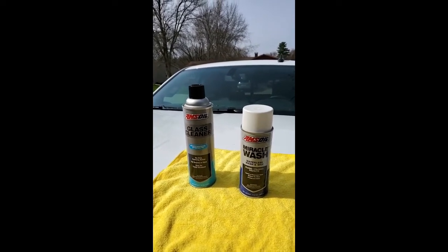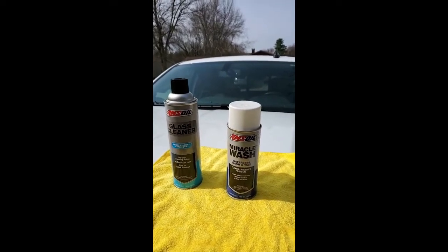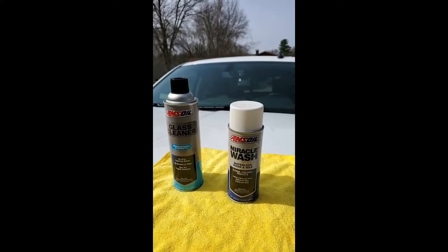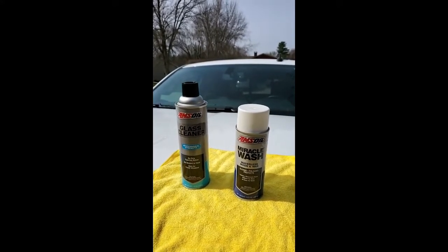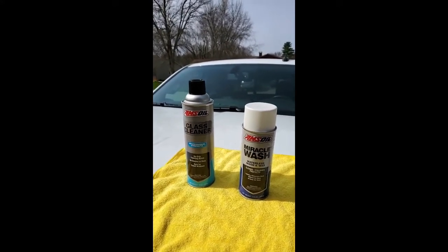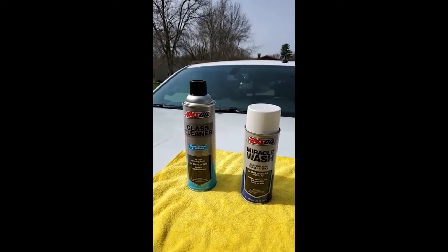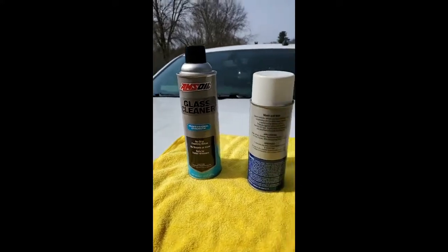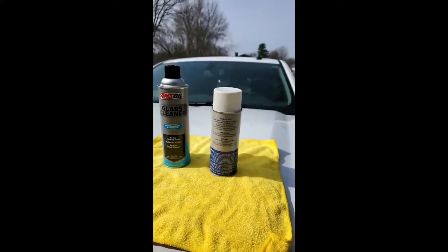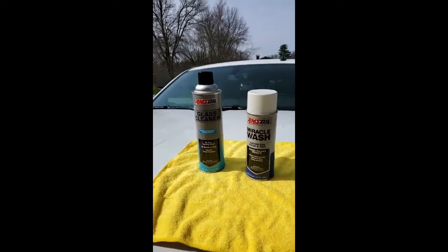I've actually cleaned and detailed my vehicles out in the mall parking lot while the wife and kids are shopping. You can have a can in your truck — you're at the lake, you got a little downtime, maybe the fish aren't biting. Grab lunch, find a spot in the shade, spray it on, microfiber towel, wipe it off, let it dry to a haze and buff it out. Tremendous showroom shine. It also has products in it that will help repel dust — it's like an anti-static, it dissipates dust. I've had customers use it on their riding lawn mowers to help keep them clean.